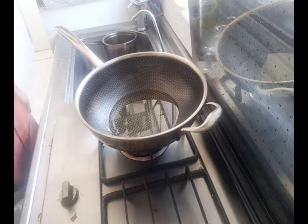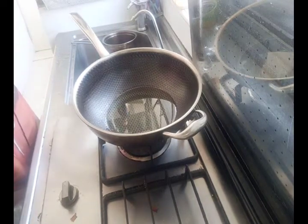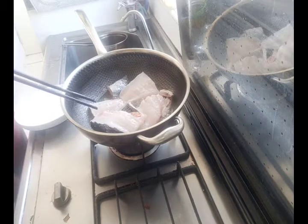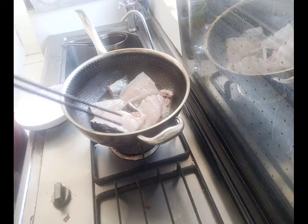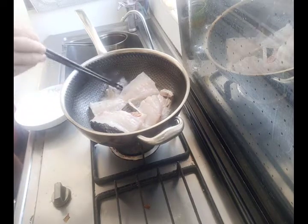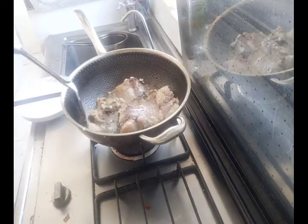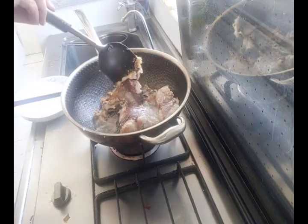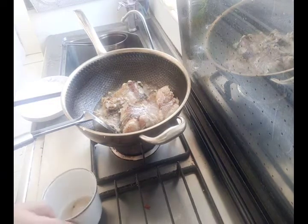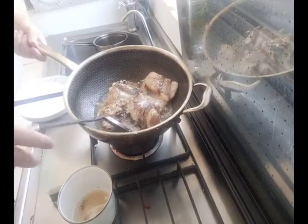First put the oil into the wok and wait until the oil becomes hot, then put the fish into the oil. Fry the fish for five to ten minutes until the surface of the fish forms a shell of golden color, then take it out. Now you can see a shell of golden color has appeared on the surface of the fish. We take them out and keep the extra oil for future use.